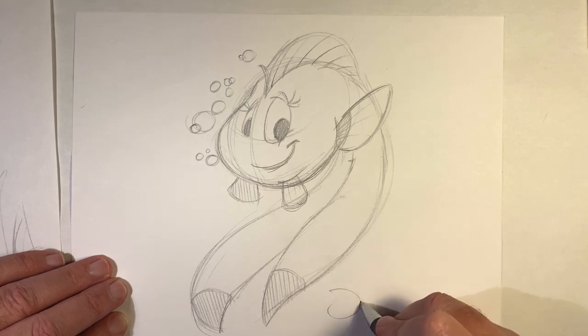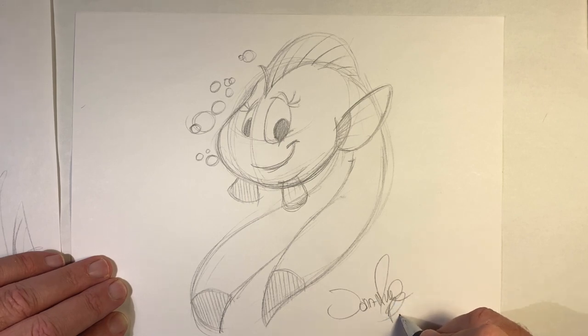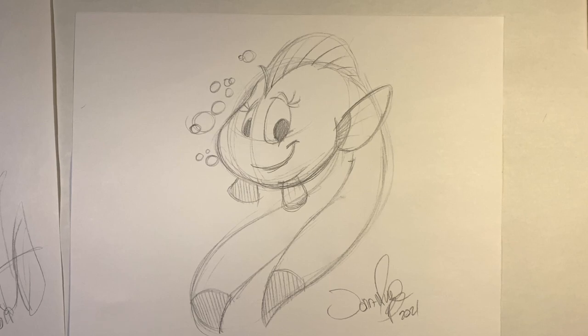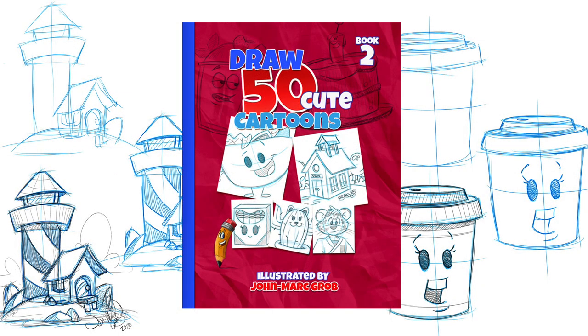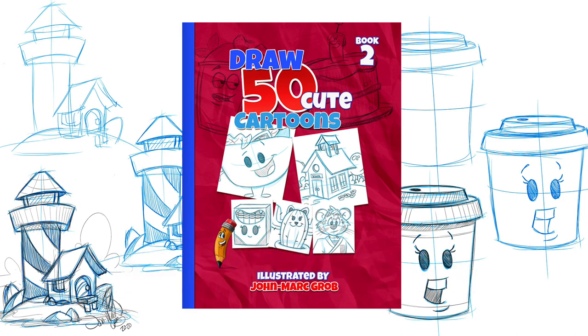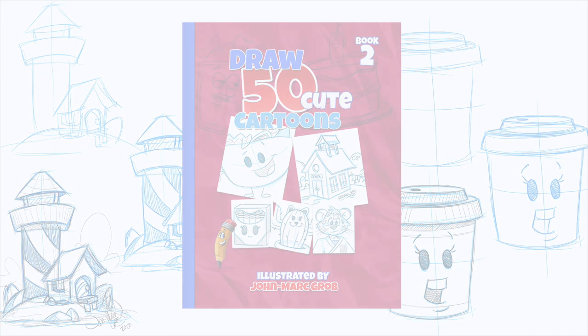Let me just check over everything — yeah, that's good. As always, sign and date. Thanks for watching this video and have a great day. Don't forget to stop at our website, that's jmg-studio.biz. If you enjoyed this video, you're going to enjoy our latest drawing book now available on our website: 'How to Draw 50 Cute Cartoons.'